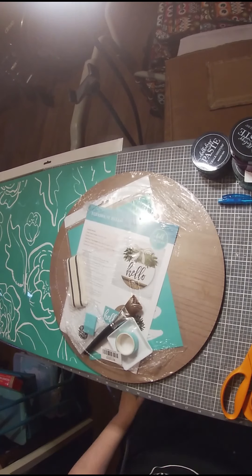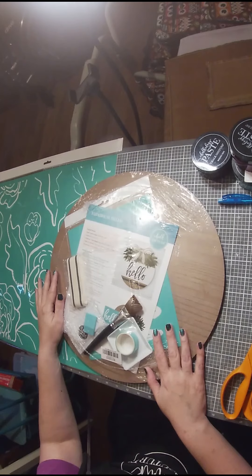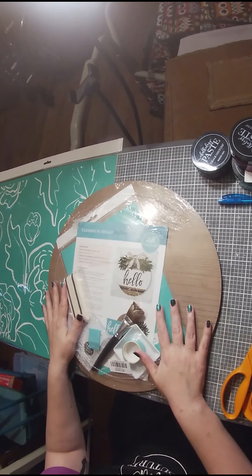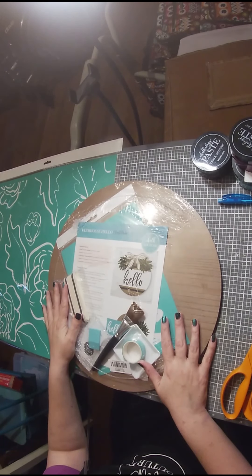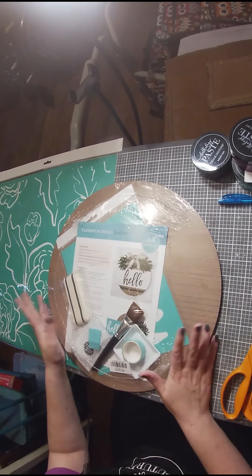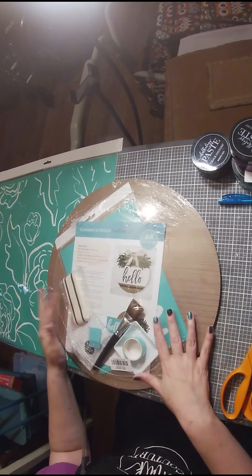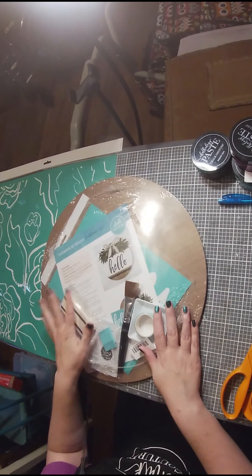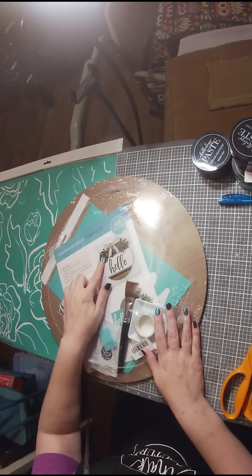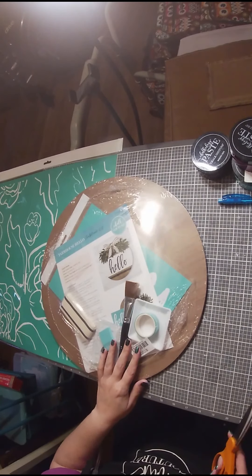Well hello everybody, it's been a long time. I had a little bit of spare time today so I want to do a quick project with you. We have this awesome Chalk Couture kit that was in the last catalog, but you guys can actually do this — we can make up kits for you or you can check out the new catalog to see what kits are out there. I wanted to show you some of the things Chalk Couture was coming out with. This is a really cool kit. The only thing it didn't come with is the actual greenery here — I don't know if you can see that in the picture, but I do have that and we'll add that in another time.